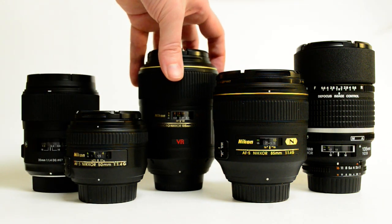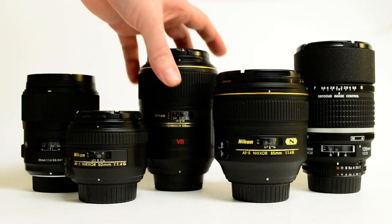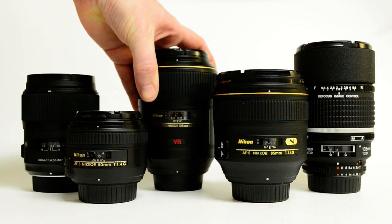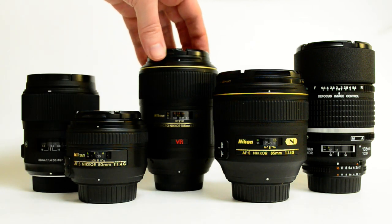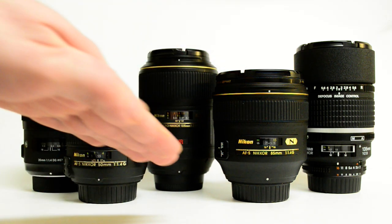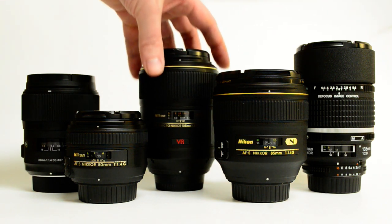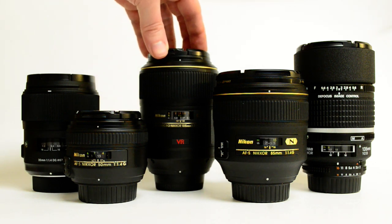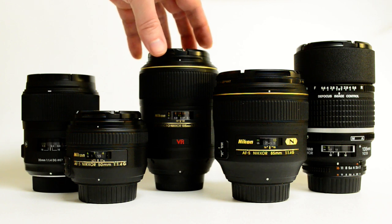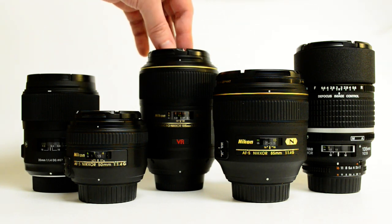The one thing people complain about that I could agree with — though it's also a trade-off — is focus breathing. Whenever you turn the focus ring at macro distances, the image size changes a little bit. So if you want to do stacked focus images or anything serious for macro work, you can get a focusing rail which actually moves the camera in and out — that would work great with that lens. People also say it's not really a 2.8 lens at macro distance, but no lens is — when you focus to one-to-one you don't get f/2.8, and some cameras just don't report that, so you think you're getting 2.8 but you're not.